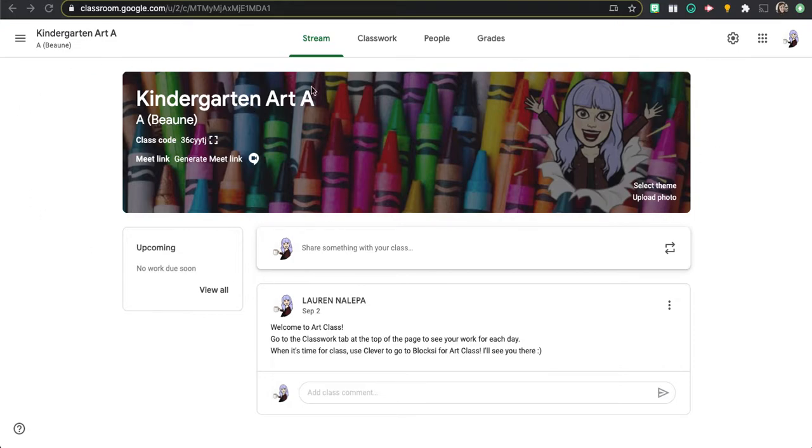First assignment. You can see here I'm on the home page of Google Classroom. This might be yours or it might be a different one. What you're going to do is go to classwork at the top.